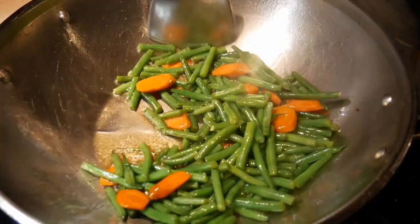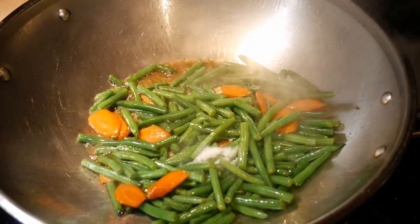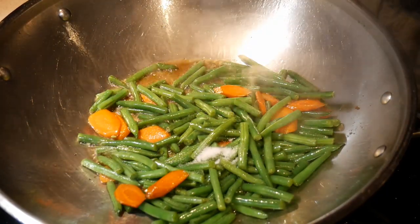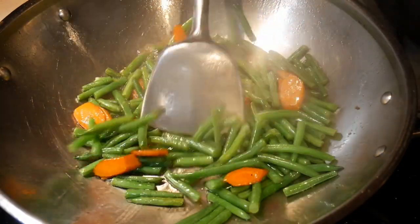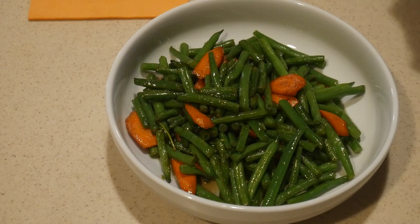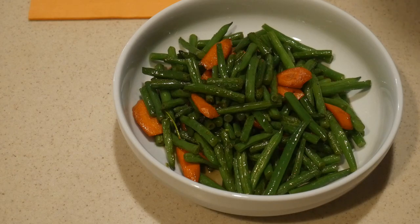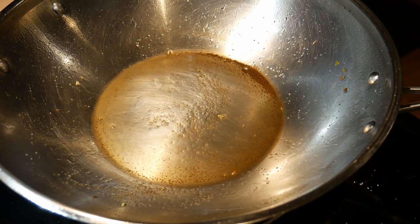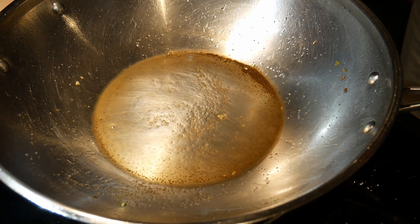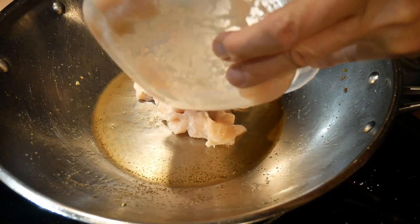By now the green beans are pretty much done to the texture that I would like — a little bit crispy. I'm going to season the green beans and the carrots with a pinch of salt. Then I set the green beans and carrots aside and cook the chicken next. The primary reason I cook the chicken separately is because it gives me better control of the texture and prevents me from overcooking the chicken.